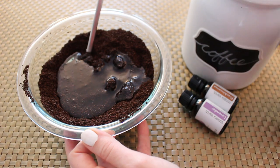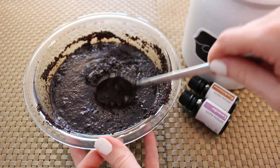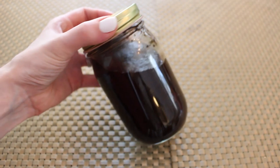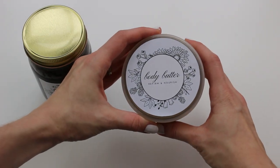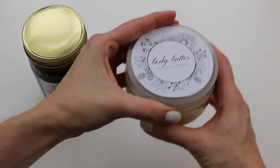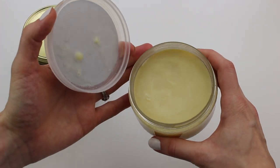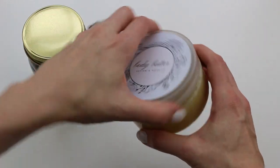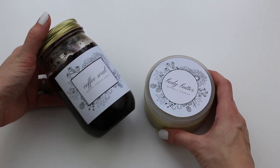You're going to just add and stir until it has a nice muddy type consistency. Then you'll just store it in a glass or food grade plastic container. I do have some nice labels on my website that you can print out and put on your jars. This also pairs well with my body butter — I should call it a body bomb because it's pretty thick. It's not really fluffy like a butter, but it's really nice to apply after you're scrubbing.